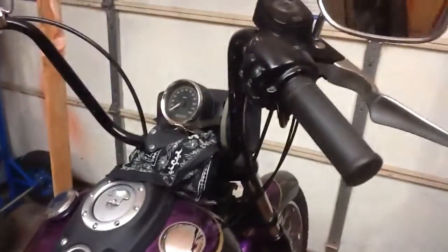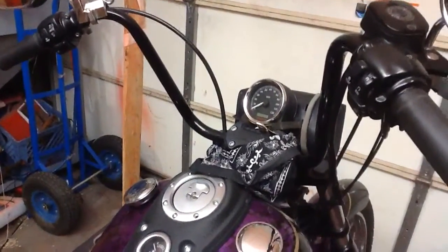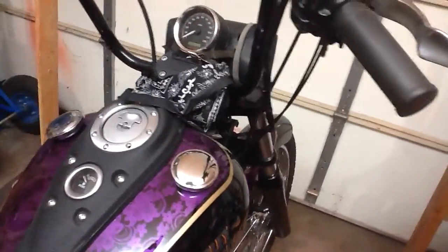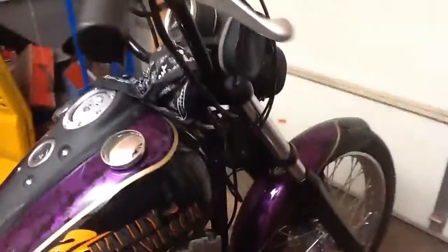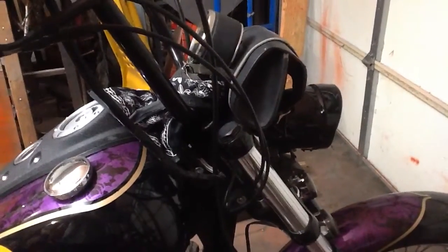I put a set of 12-inch mini ape hangers on it. Still have the speedometer in the traditional way that it came from the factory. Added a little carrying bag up here so you can store some of your gear.